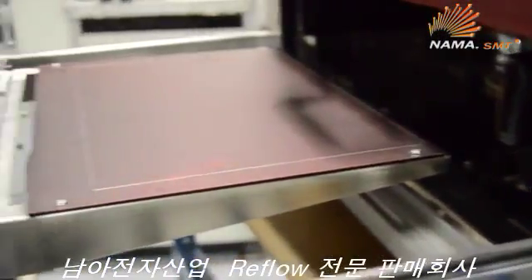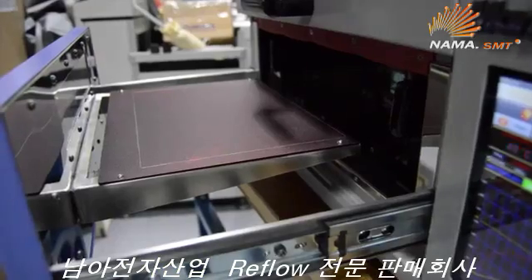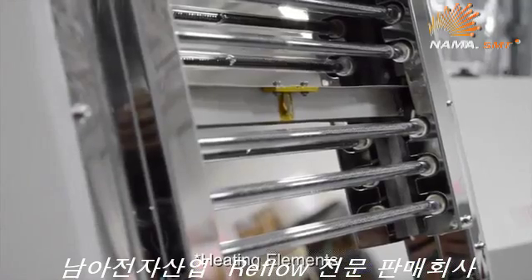Accommodating PCBs up to 9.8 by 7.8 inches, it achieves ±2 degrees Celsius temperature accuracy with the use of IR and forced convection for optimal reflow on any solder paste.